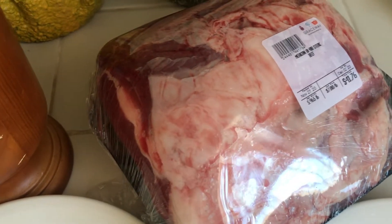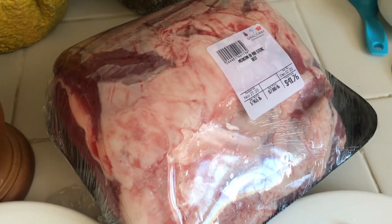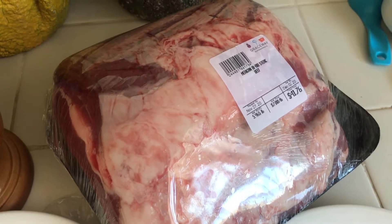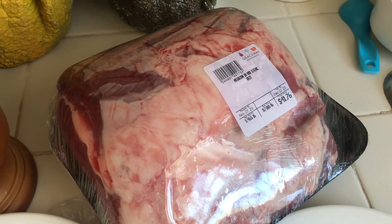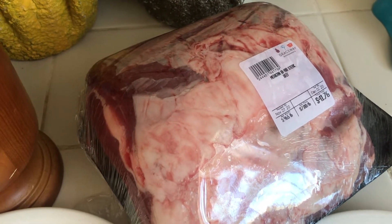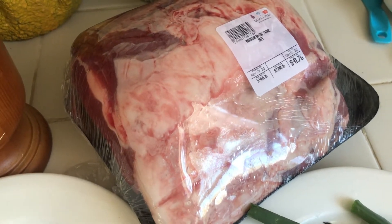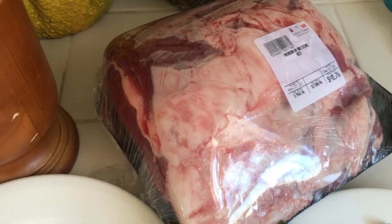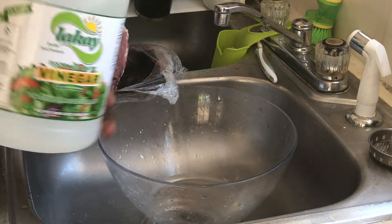If you notice the beef, I'm not going to take off much of that fat. I'm going to sear the beef with the fat on it, and the juices are going to go back into the beef and make it nice and moist. First thing we're going to do is wash the meat — I'm using some vinegar.